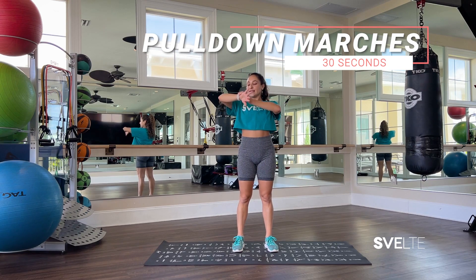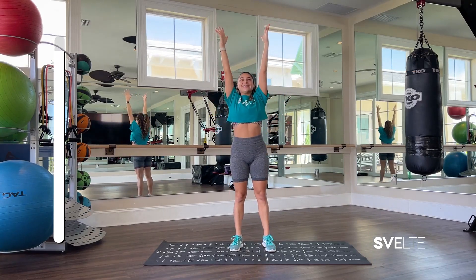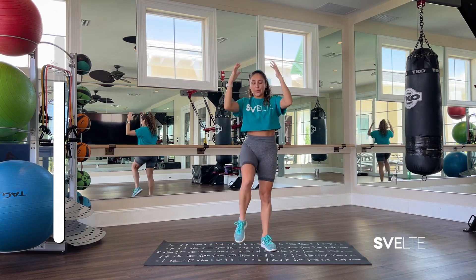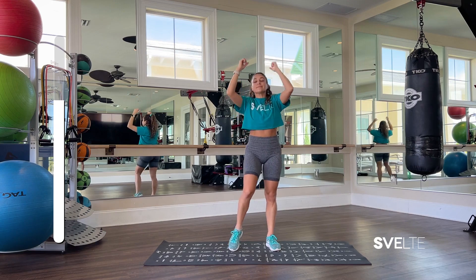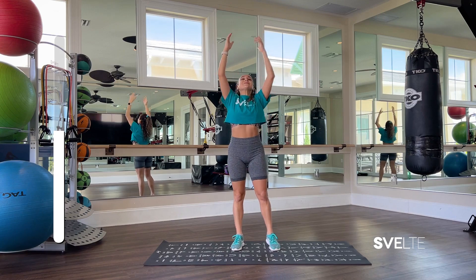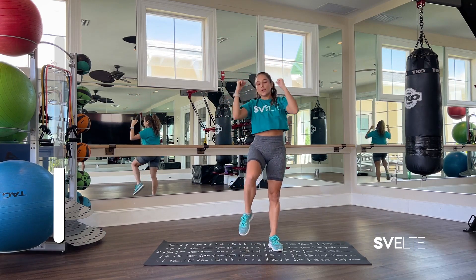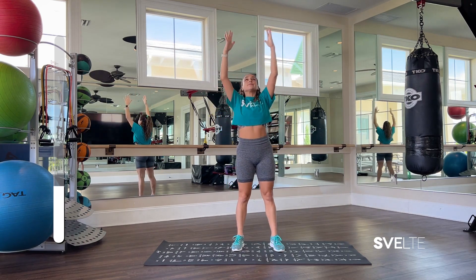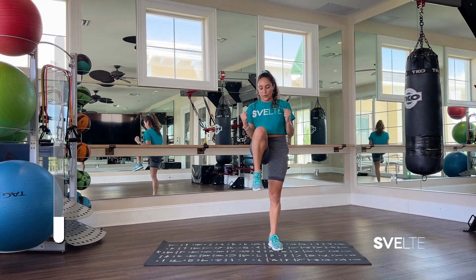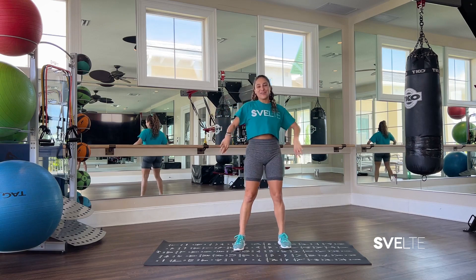Big breath, 30 seconds, and let's go. Three, two, one, and shake it out — very, very good.